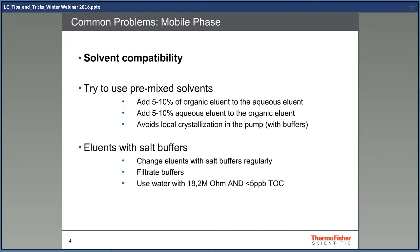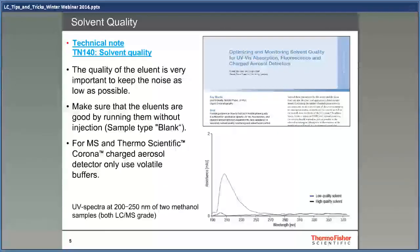The water quality is also often forgotten. It's not only necessary to have 18.2 mega-ohms of resistance. It's also important to have as low total organic carbon concentration as possible. Use water with a TOC below 5 ppb to get fewer problems with bacteria and biological growth in the solvent bottles. Poor quality solvents will give you a noisy baseline and might give interesting retention time shifts. In Technical Note 140 from Thermo Scientific, you get a lot of information about how to check the solvents for different types of detectors.